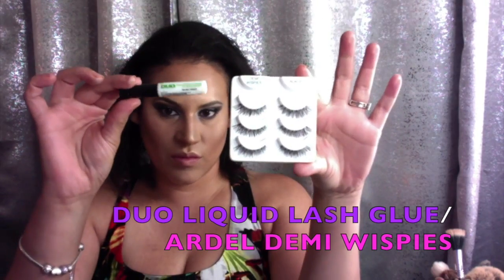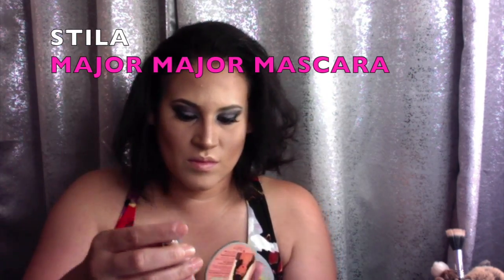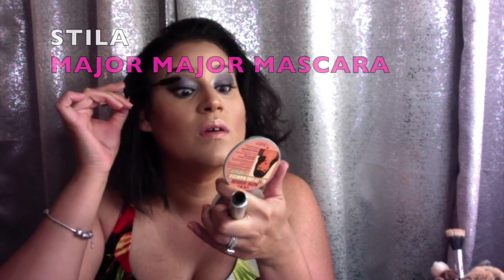To make this glam look budge proof, we're going to spray some Fix Plus. For eyelashes today, we're going in with the Dual Liquid Lash Glue and the Ardell Demi Whispies — let the glue get tacky for about 30 to 40 seconds before applying them to your eyes. To make your falsies go undetected, we're going to blend the lashes by applying at least one coat of Major Major Mascara by Stila onto our lower lashes as well.